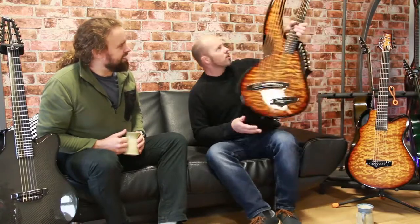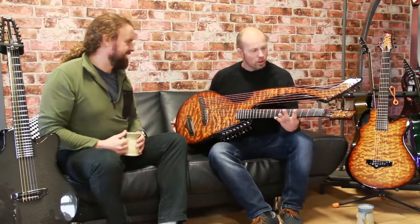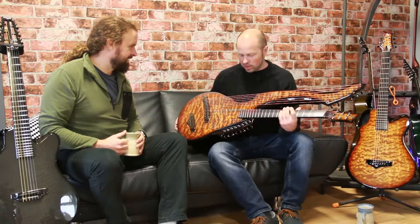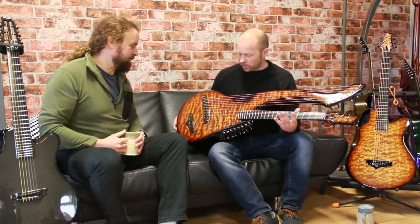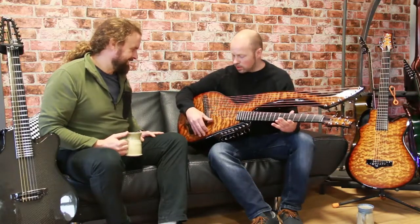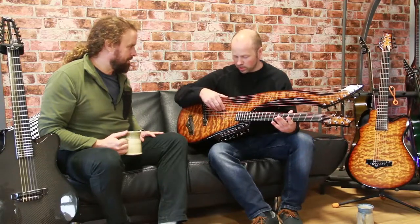So this is one of our more unique harp guitars. As you can see, there's a lot of tension on there. I can't imagine the amount of tension — it's like a piano. You've got these eight super treble strings, and then you've got the bass strings.